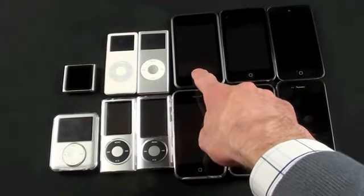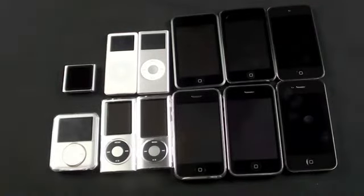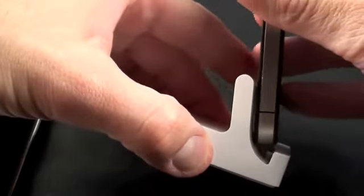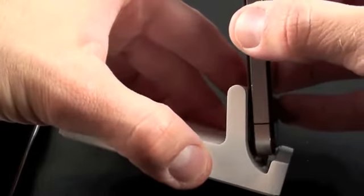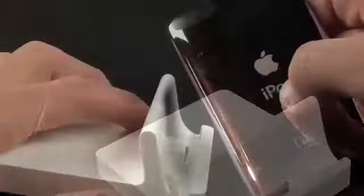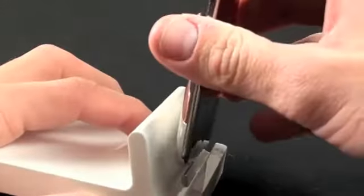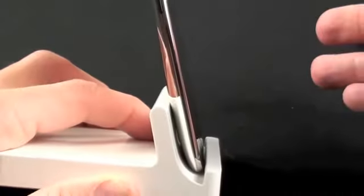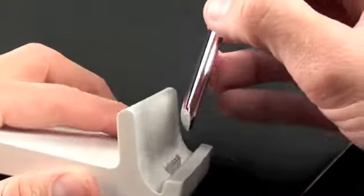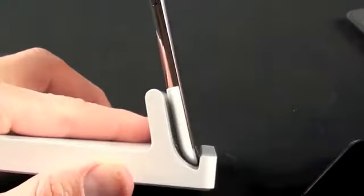The only devices that will fit are: the iPod touch fourth generation, iPod touch second and third generation, iPhone 4, iPhone 3G and 3GS, the original iPhone, the original iPod touch, and all of the nanos. The classics are too big. The iPhone 4 is too square at the edge — not enough room. The sixth-generation nano also doesn't fit. The second and third generation iPod touch does work, though not quite snugly. The iPod touch fourth generation, being even thinner, works as well. The original iPad is just too thick.